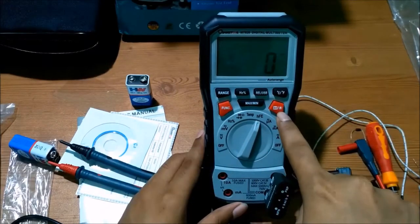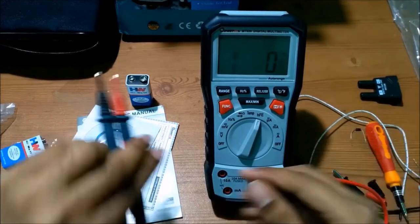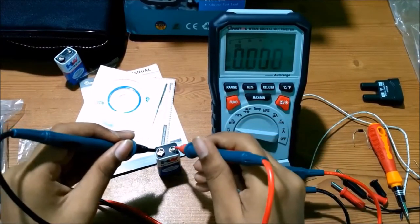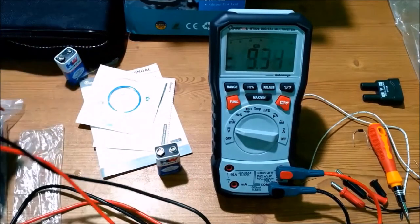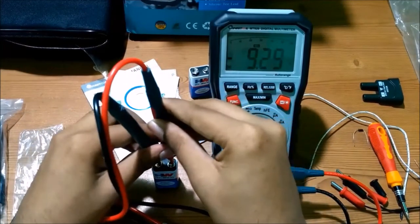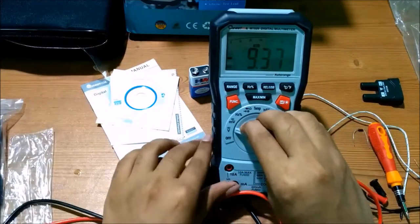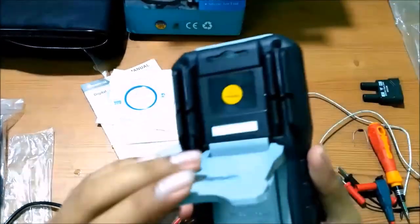Now checking the relative measurement function. Connect the probe and set to voltage mode. Testing a battery reads 9.37 volts. Press the relative button — this sets the reference to zero. Now test another battery: it shows minus 8.96 volts, meaning this battery is less than the reference battery by that amount.